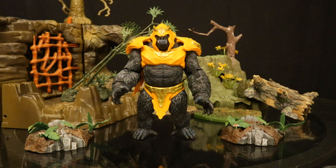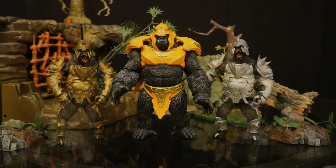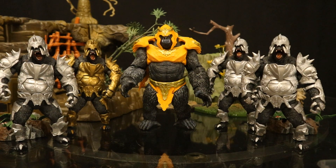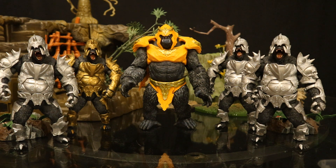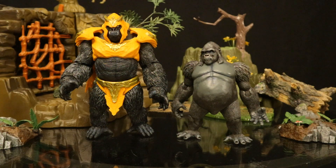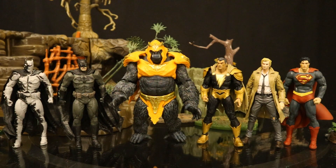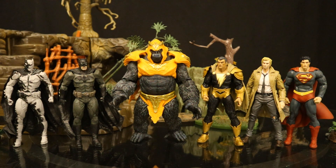Now let's check him out next to some other action figures, starting with the other Gorilla Grodd figures. Here he is next to the Injustice 2 Gorilla Grodd — I feel like that one is far too small and it looks like they made up for it with this release. I actually got three of the silver platinum chase Grodds; my intent was to use the gold one as actual Gorilla Grodd and the three silver ones as his soldiers. Here he is next to a DC Direct Gorilla Grodd. Here's my entire collection of Gorilla Grodd figures — I really wish I had the Mattel DC Universe Classics version as well.